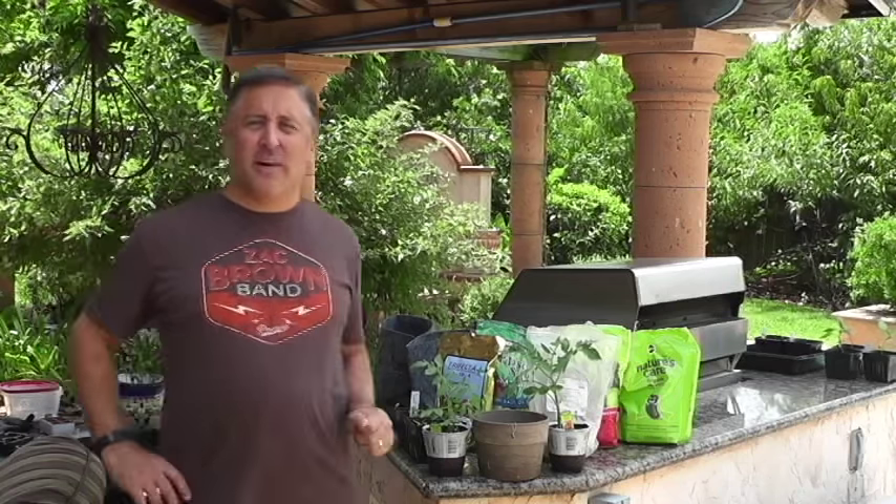Hey everybody, Jeff your executive gardener here. Happy Labor Day to everybody that lives in the United States and everybody that has a job, works, and contributes to the economy around the world.